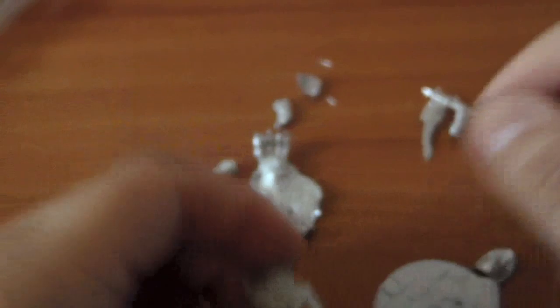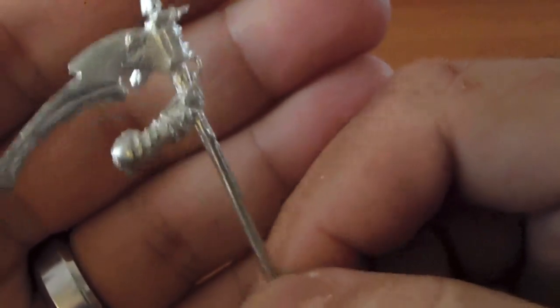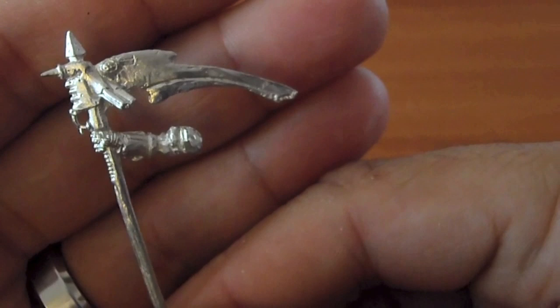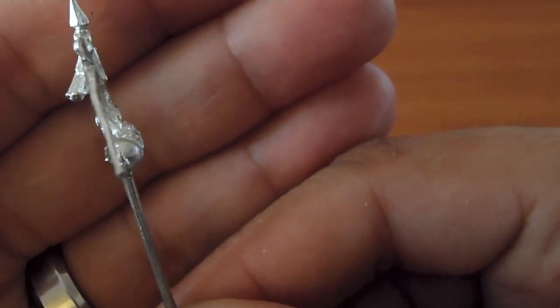Okay, here's his scythe with his arm. You would think that the scythe would go this way so that it goes attack, attack — but no, the scythe is this way because that's the way the arm is designed. I don't get it myself, but that's the way it was designed — really, really thin.